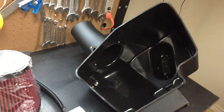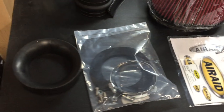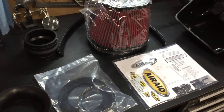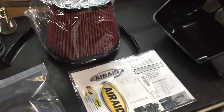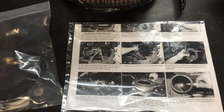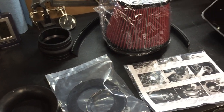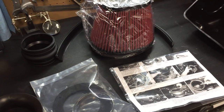Why they don't put the stickers on the actual intake is kind of beyond me, but I'm gonna go ahead and get everything I can assembled ahead of time. Airaid's been kind enough to include what looks like some really good instructions, so we're gonna put this together and next video I'll show you is taking out the old intake.